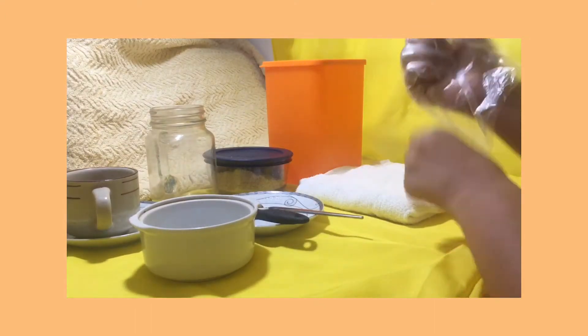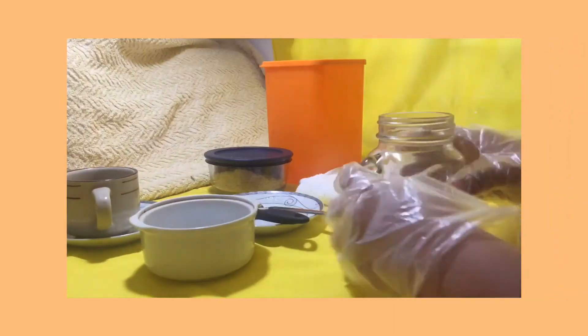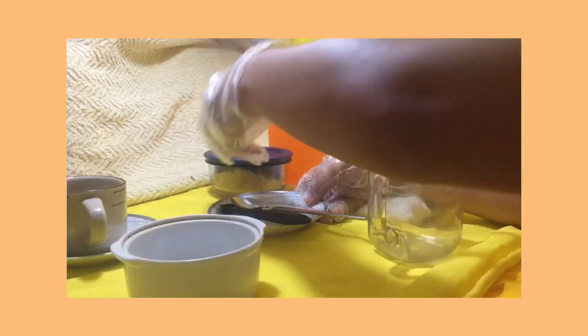After preparing all the materials and ingredients to use, let's put some gloves on. Let's begin!